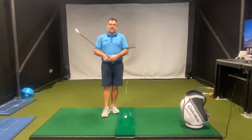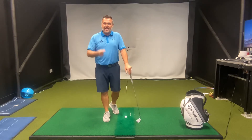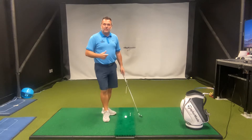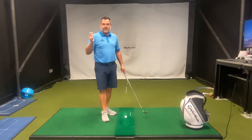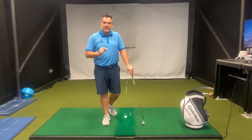Guys, we talk a lot about proper downswing sequencing and what exactly should start the downswing. However, before we even do that, we need to make sure that we're sequencing our backswing properly. So today, I'm going to show you the most important takeaway move to help you create separation between your upper and lower body and improve your downswing sequencing.